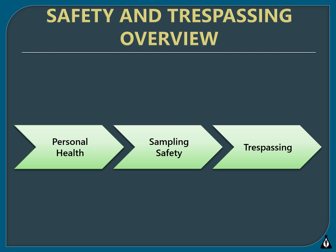Safety is the most important consideration for water quality monitoring, so we will be reviewing the following safety categories: how to ensure your personal health when sampling, how to collect data safely, and trespassing laws that concern volunteer monitors.